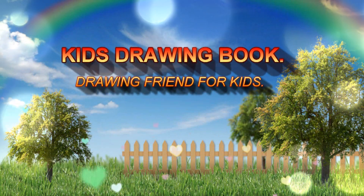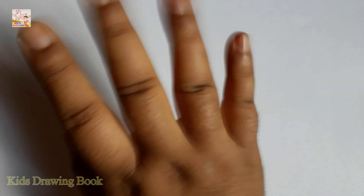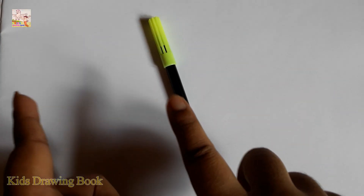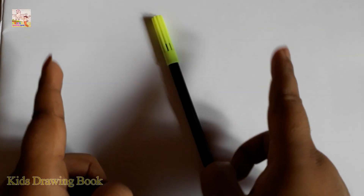Welcome to my channel, Kids Drawing Book. Hi friends! Today I will teach you how to draw lucky. Let's start!